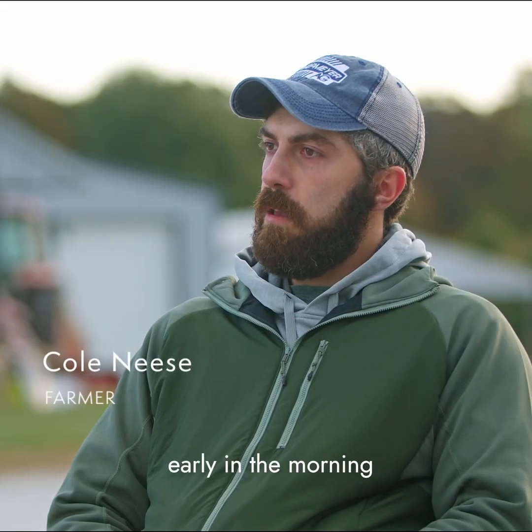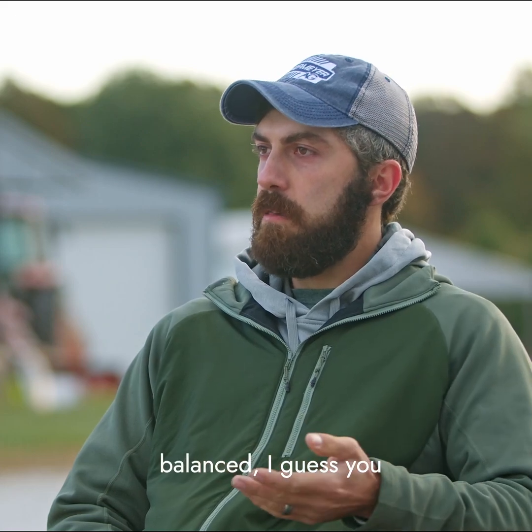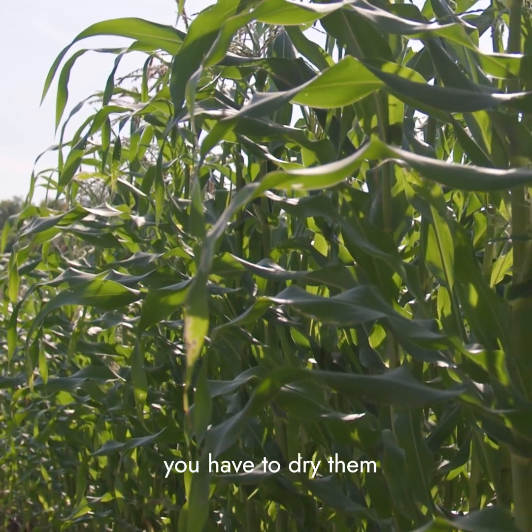We did a lot of sap testing this year. Basically, we go out early in the morning while the sap is still kind of balanced in the leaf, and we take these leaves. If the dew's on, you have to dry them off.